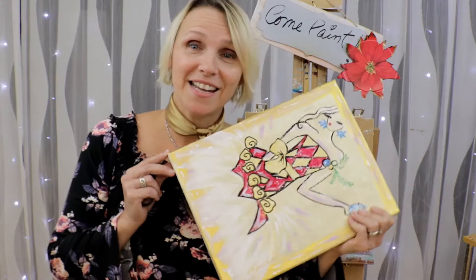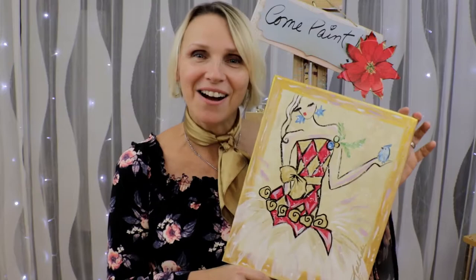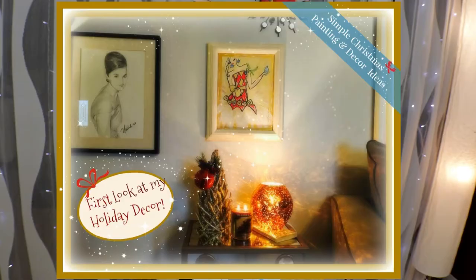Hey, I'm Natalie with Paws & Paint. On this channel you get painting tutorials as well as art supply reviews, so if you haven't done so, subscribe — just hit the subscribe button below and don't forget to hit the little bell so you get my notifications. Today we paint this pretty Harlequin holiday girl holding a little blue bird. I hope you'll enjoy this step-by-step tutorial. Let's get started now!